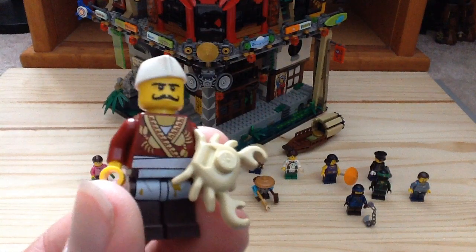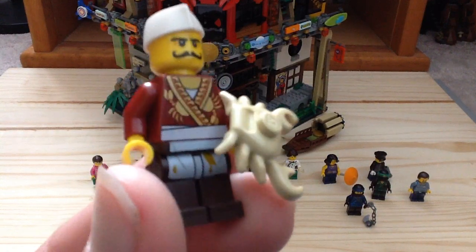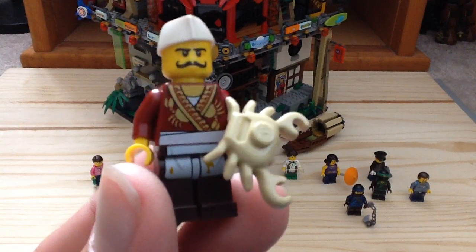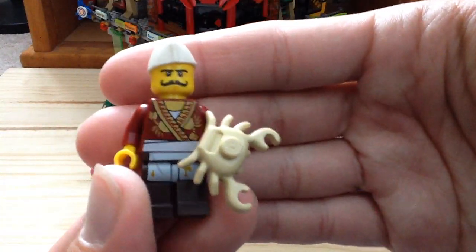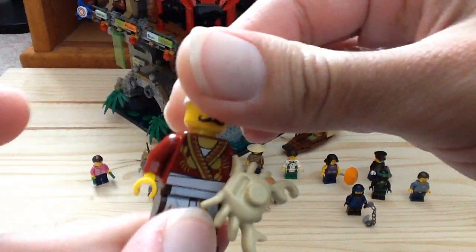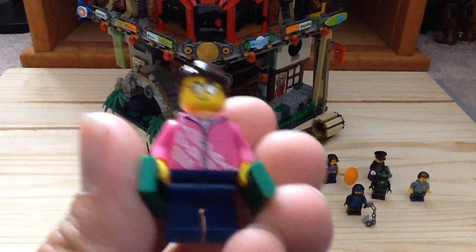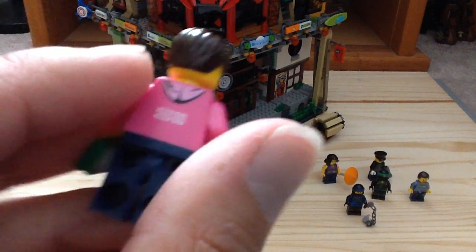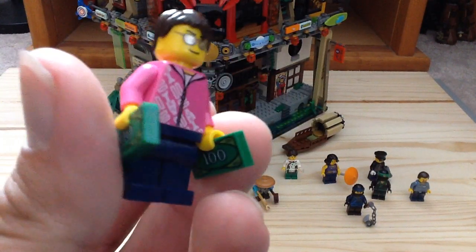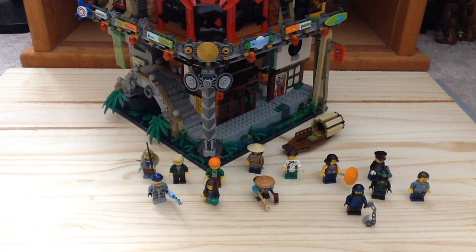Next up we have the Crab Chef, a server in black — very cool design. His legs are the same as Kebab Bob from the Lego Movie and Jesper from the Temple of Erjutsu. He has a cooked crab in his hand and that torso looks really cool. Then we have Guy — that's his name — he has this hot pink sweater design on him. He is basically a guy who doesn't like the old world one bit.